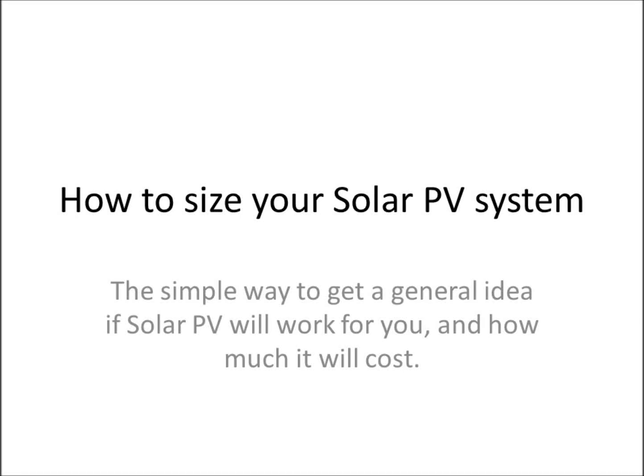Hello there and thank you for watching my video presentation on how to size your solar system. This is a simple way to get a general idea if solar PV or solar panels will work for you and how much it will cost.